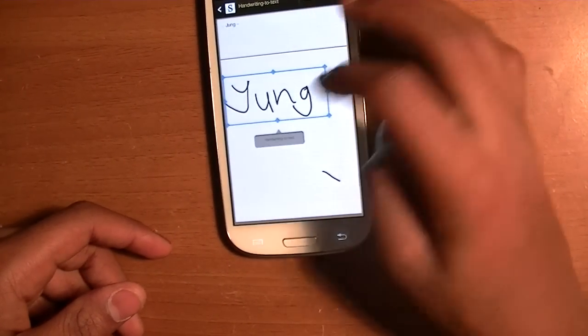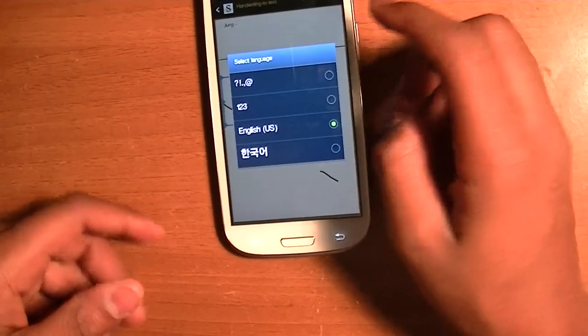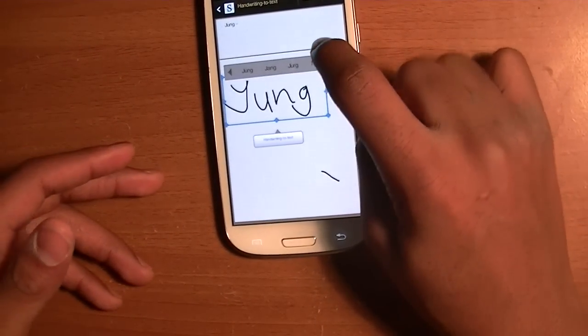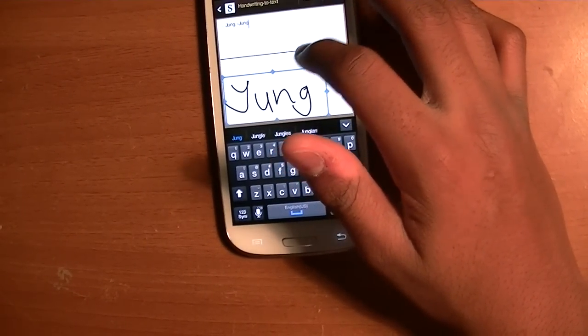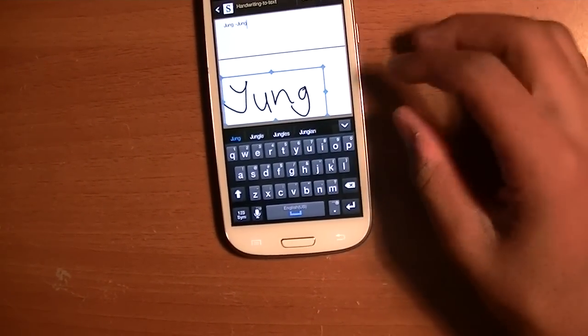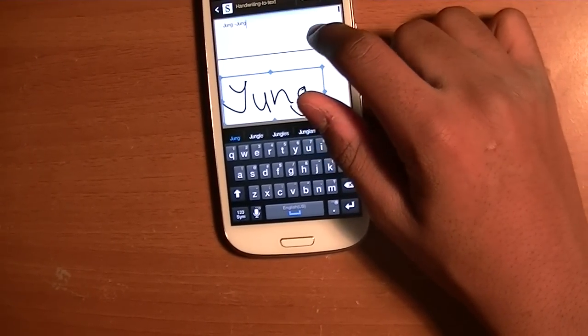So I can do it just like that and it'll be handwriting converted to text. You click English, and then you can select it — and you just write it out, and it'll put it up in text.